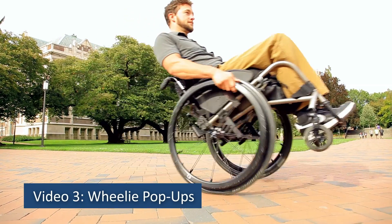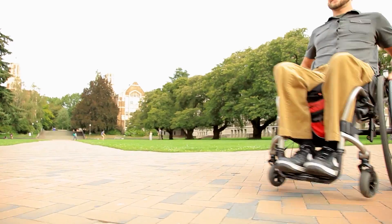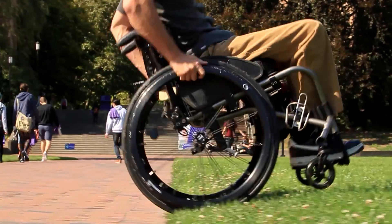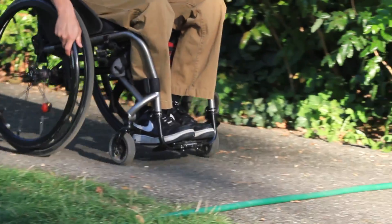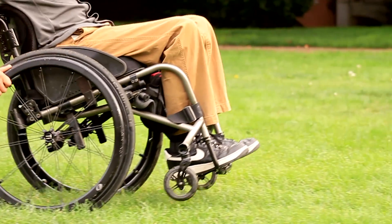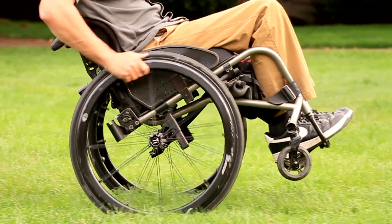Video 3: Wheelie Pop-Ups. The wheelie pop-up is one of the three foundational wheelie techniques that will help you navigate a variety of situations and terrains in your manual wheelchair. Practice first on grass or thick carpet to give you a little more traction and help you feel more in control.